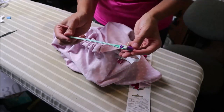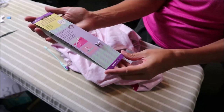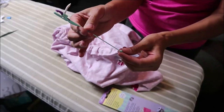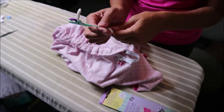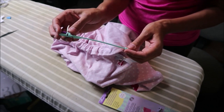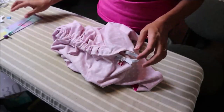Quick review: this is the Clover Clip and Glide Bodkin, flexible type, size small. I think there were different sizes but the bigger ones weren't available in my country. As you saw, it worked perfectly for my elastic and I'm very happy with this purchase. I've been sewing for quite some time using pins and paper clips to thread elastic, but this is a good investment. Thanks for watching my little segment on my little purchase — let's continue on.